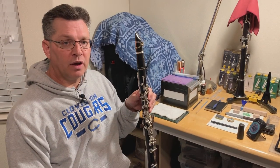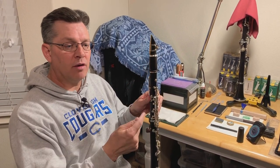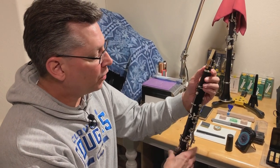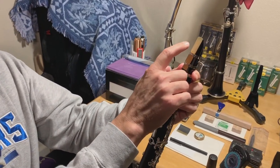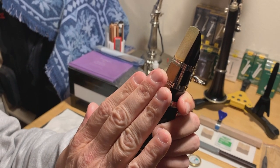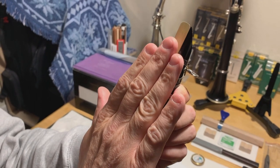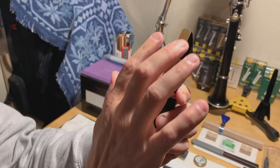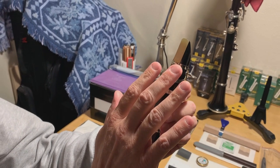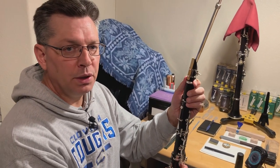Now that I've played all five reeds, I wanted to say a few words about putting the reed on. When I put the reed on, it takes me a while because I'm trying to make sure that everything is lined up perfectly — that the tip of the reed is at the tip of the mouthpiece and that everything is straight and square. If you move the reed left or right, or up or down, it changes the way that it plays. I want to get it on there just perfectly so I know exactly what the properties and characteristics of the reed are.